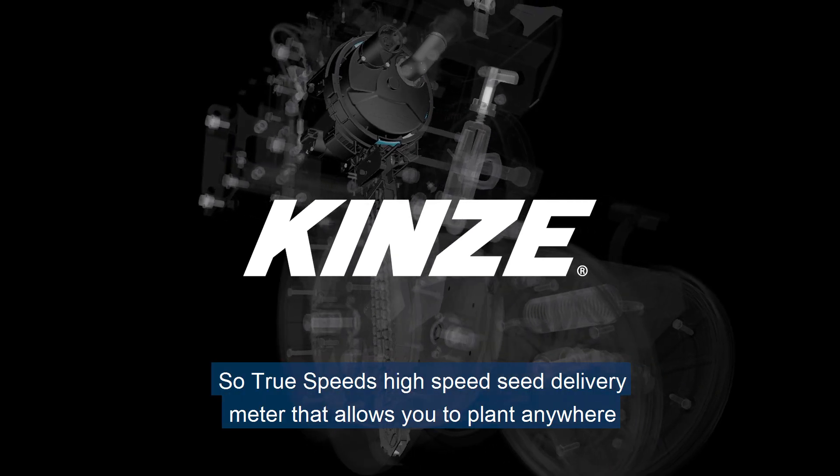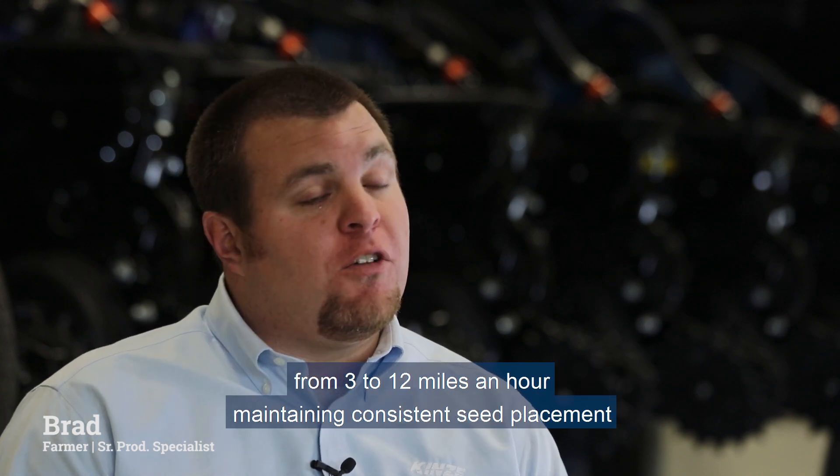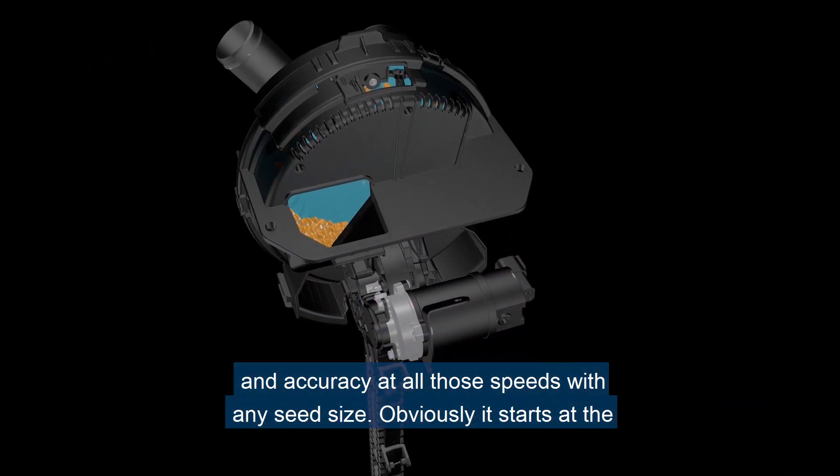TruSpeed is a high-speed seed delivery meter that allows you to plant anywhere from 3 to 12 miles an hour, maintaining consistent seed placement and accuracy at all of those speeds with any seed size.